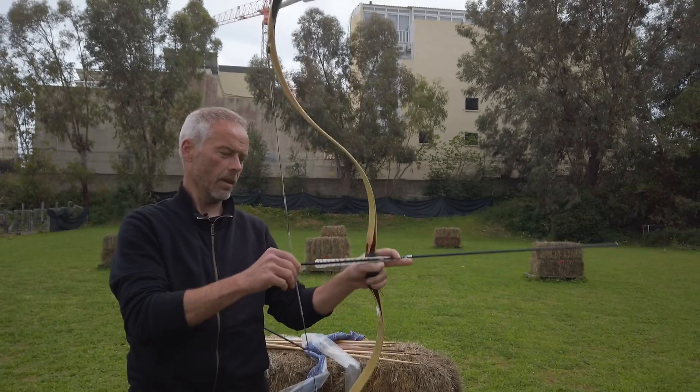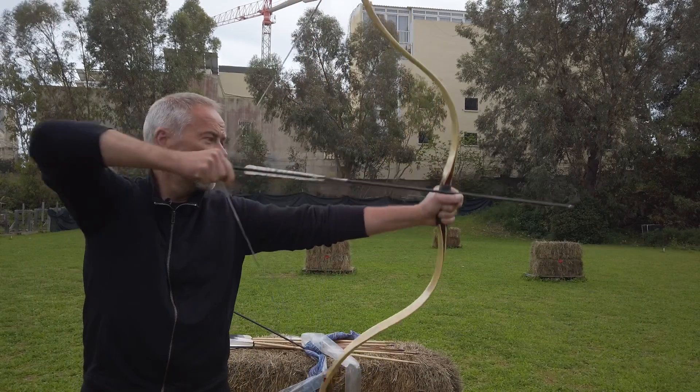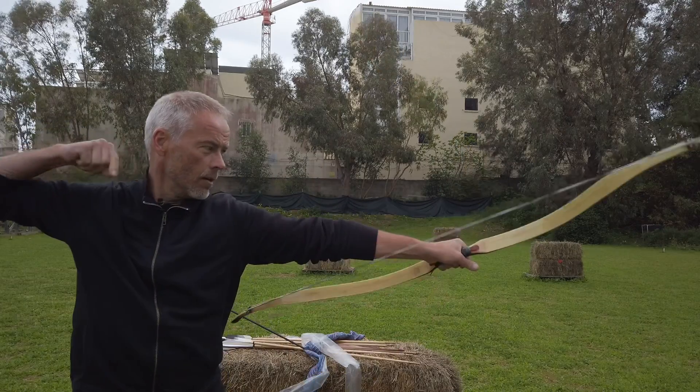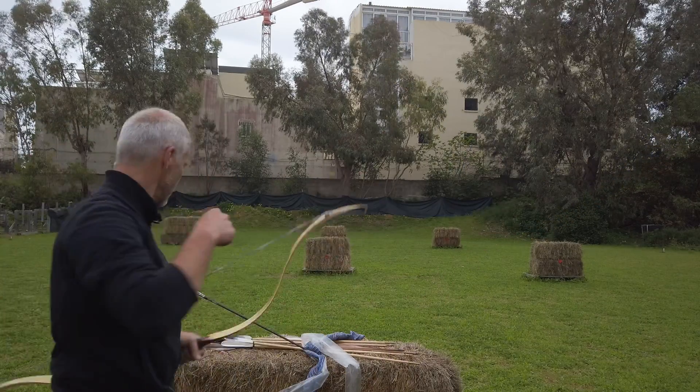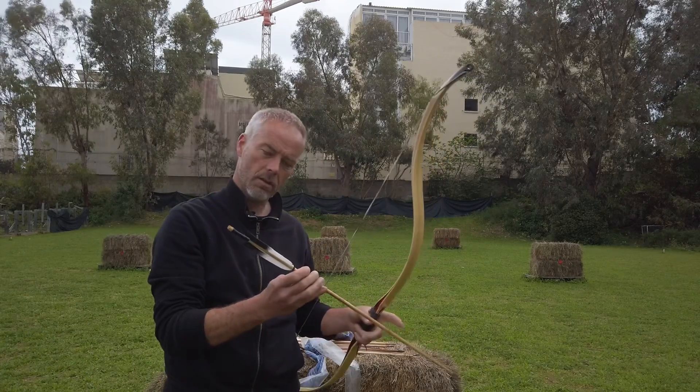Let's shoot one more time. I think these arrows don't even have 500 grain, so there is of course no recommended arrow weight here. Let's shoot a little heavier arrow — this is a bit shorter one, 33 inches I guess.